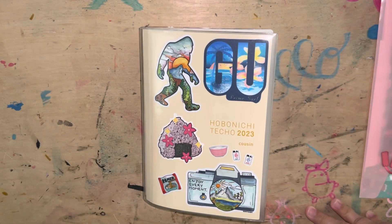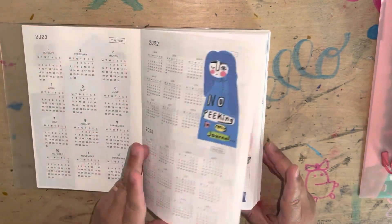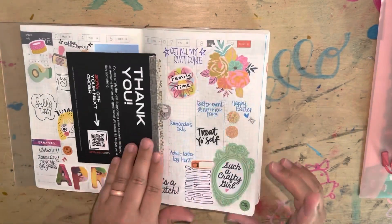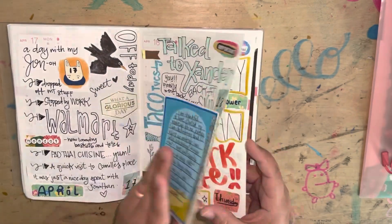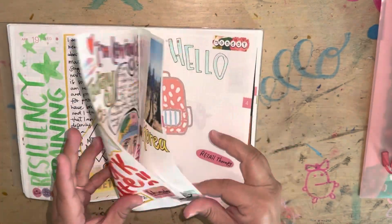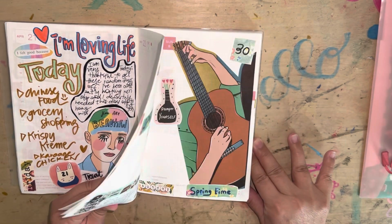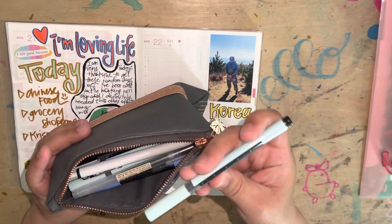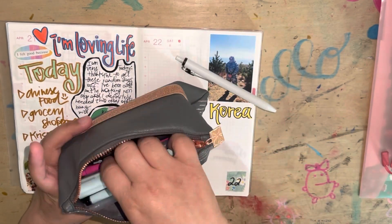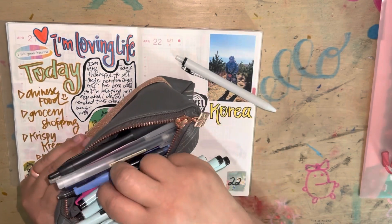Hi everyone! It's Emi here at Emi's Everything. Thank you so much for being here. Today I am going to do a quick — well it wasn't really quick in real time, but I sped up the video — a journaling session. I have my Hobonichi Cousin right here. I have been going strong with this since I started it in December of 2022.